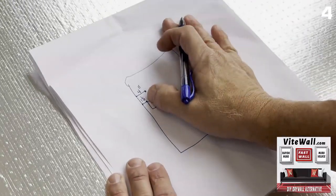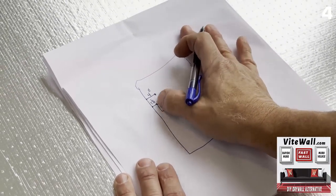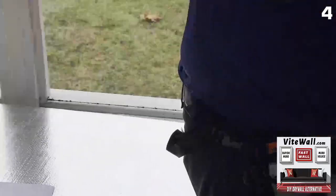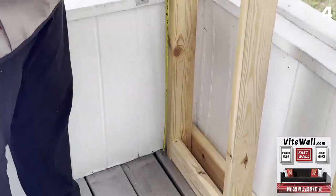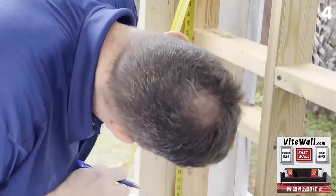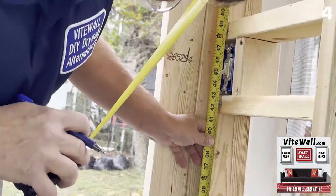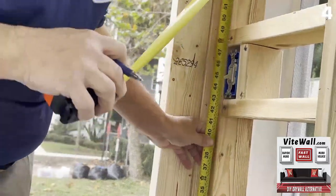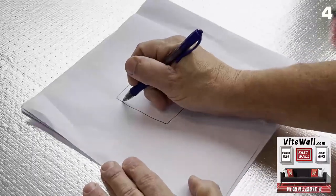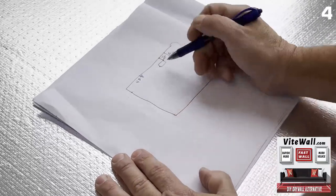So now we know the outlet — the box, the plate doesn't matter, you want to take the plate off — so the box starts an inch and a half from the left side and then goes to four, so the difference is this box is two and a half inches wide. Now the next thing is from the floor: the box is 43 and one eighth to 47 and three quarters.